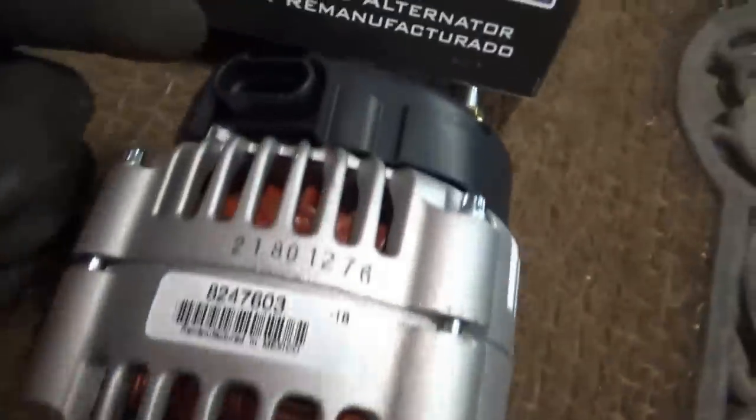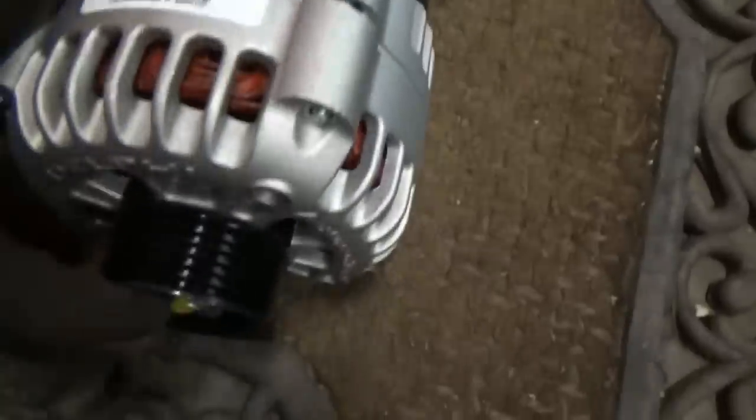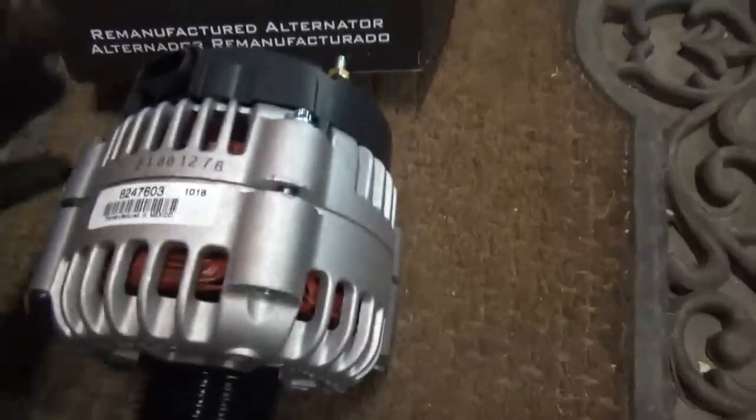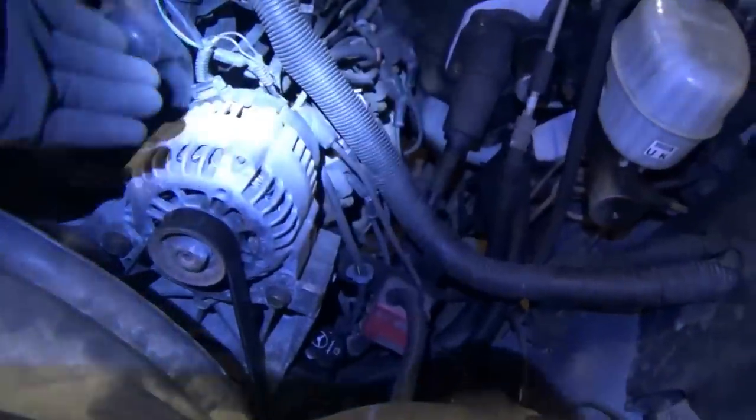This thing has got the 4-pin oval plug. It says Delphi Automotive Systems — looks like it's the right one, looks identical, so hopefully it'll fit and it'll work.